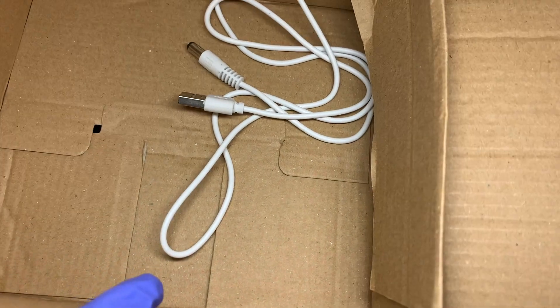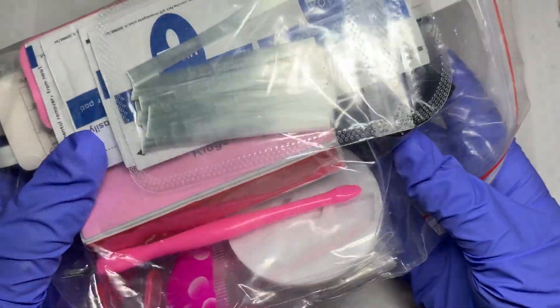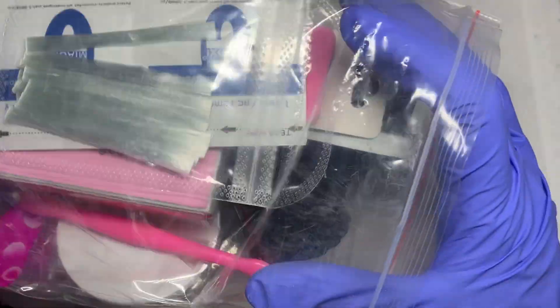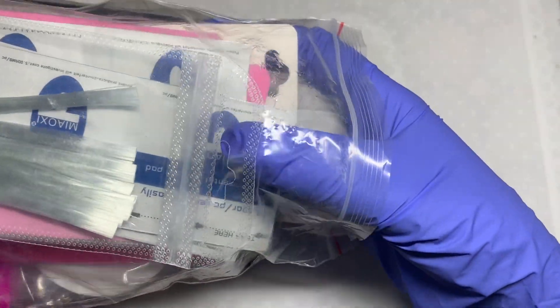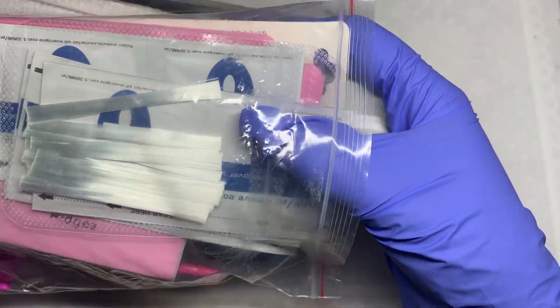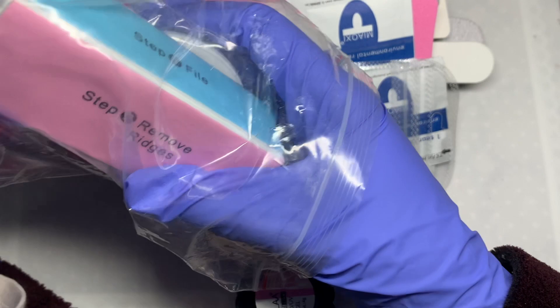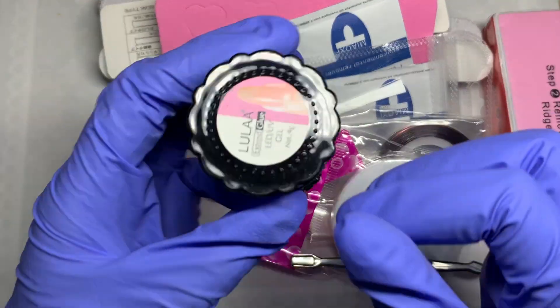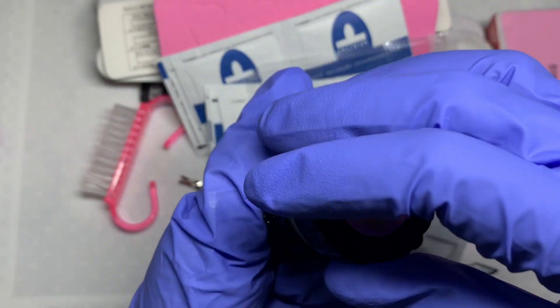It does happen a lot where the boxes get squashed, but other than that the products were protected in a plastic baggie and it was okay. I don't think anything was damaged except one item which was a bit squashed. Everything else was good. I'm just going to start taking out everything from the first bag, and this comes with all the nail prep such as your nail files, your pads, some glue, a brush, and a bunch of other things.